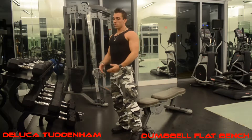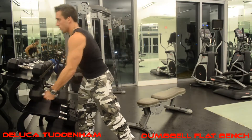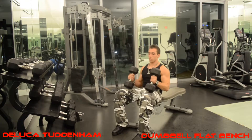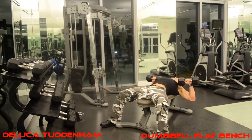You grab a weight that is good for you. In this case I'm going to use 30s for this demo. You want to rest up on your knees to start off in this position, then go back with your palms facing the direction of your feet.